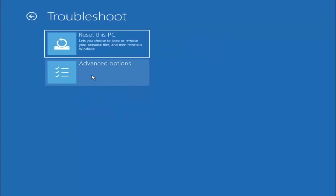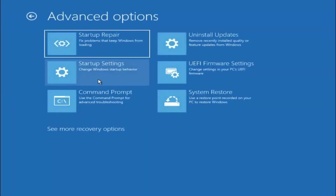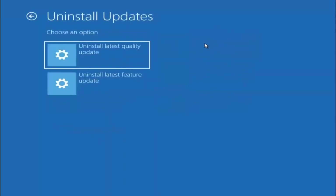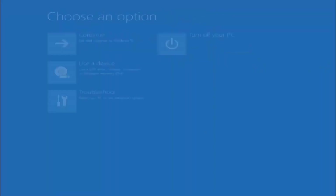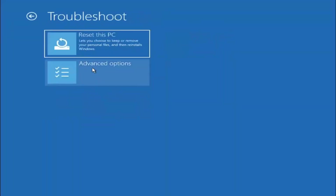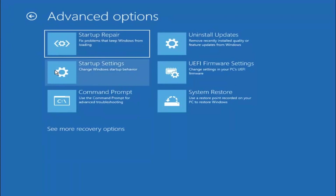Go back to Troubleshoot and then select Advanced Options again. You can also try selecting Uninstall Updates, which will uninstall the latest quality or feature updates. We recommend trying that. Let's try uninstalling the latest quality update and select Uninstall Quality Update. You can see it wasn't able to find anything here, but in your case it very likely might have — this is a very new machine, which is probably one of the reasons.